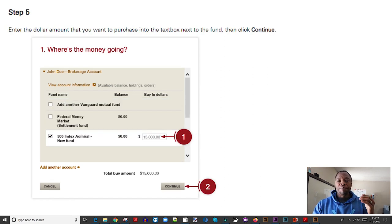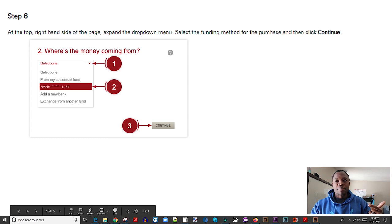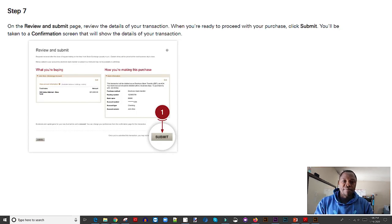Once you select the fund and click continue, the next page asks you to enter the exact amount you want to transfer. In this example we're using $15,000, but you enter whatever amount you have — $3,000, $5,000, $10,000 — and click continue. That brings you to the page where you decide where the funds are coming from. You'll see your settlement fund, which is your money market account within Vanguard, but in this case select your bank account and click continue.